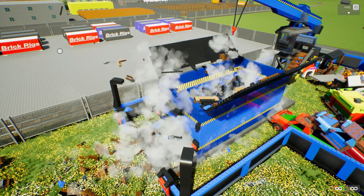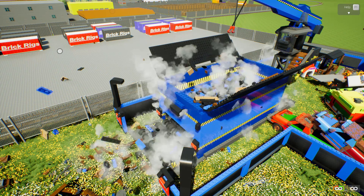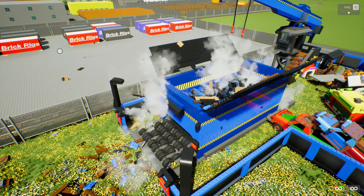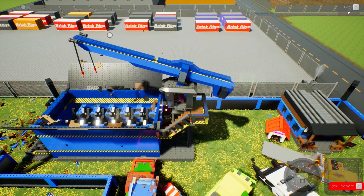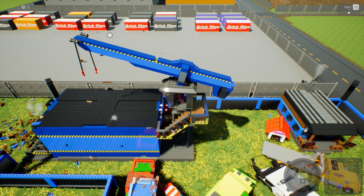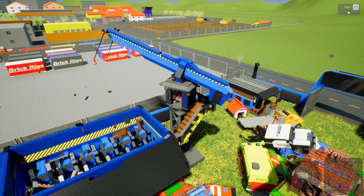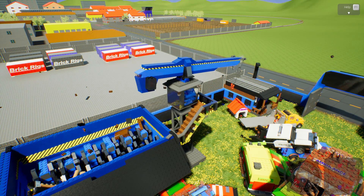I wonder what else we could put in this machine. Will it grind up a tank? I'm curious, because there is an old tiger tank from the brick museum that they don't want anymore — they got a better model. It's a replica they want scrapped, not the real thing, don't worry. I think that's all we could do — let's shake the doors a bit to get it in there. Oh, we could close it — I was supposed to close it when the vehicle was in so parts didn't go everywhere. Let's go get that replica tank.